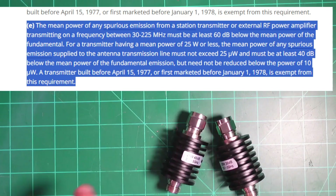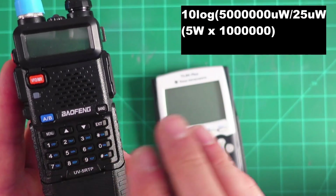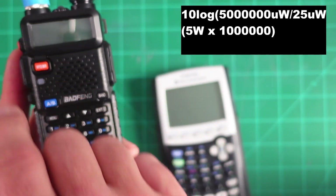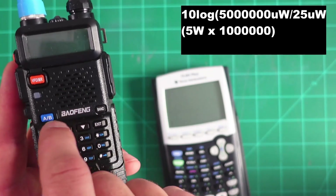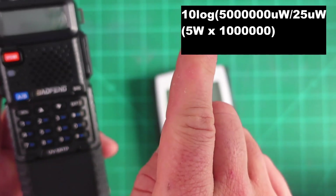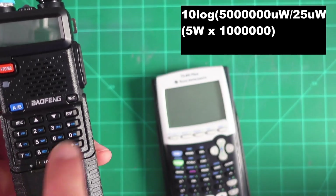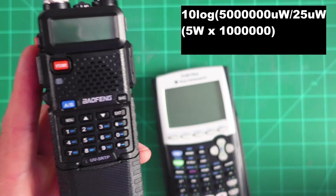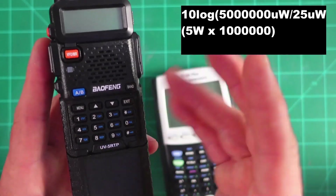What does this all mean? I'm going to show you a calculation and a shortcut. It's important to mention that we need to always charge our radios fully and test the actual power output on each band before we get our attenuation, because our actual power output is part of that 25 microwatt requirement. Let me show you how this works.